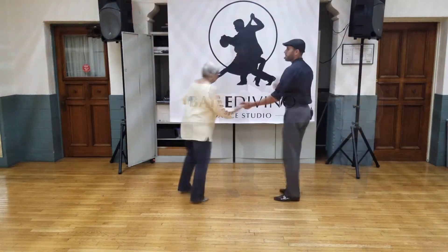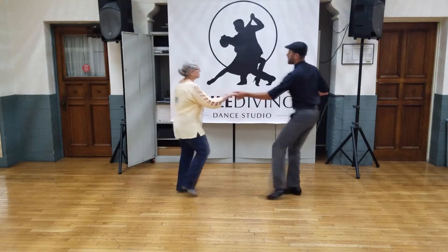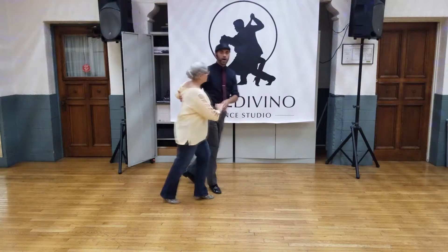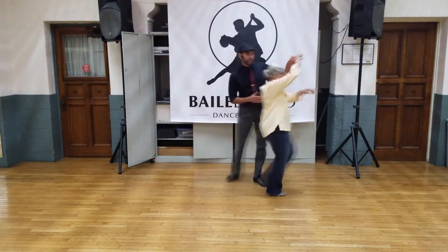Now we're in East Coast. Five, six, seven, and a West. Two, three, and four. Bring her back. One, two, tuck, step, triple stop.